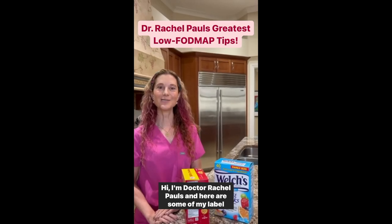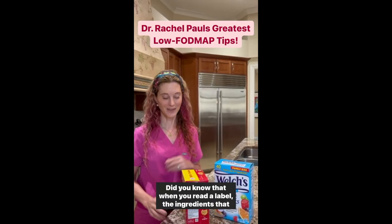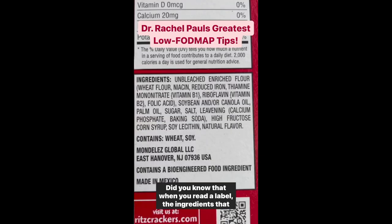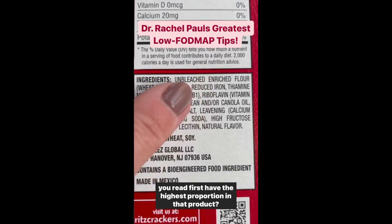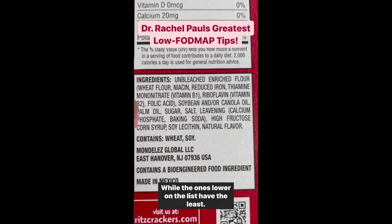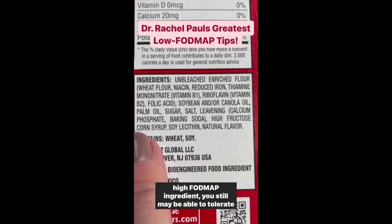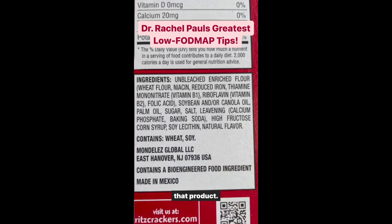Here are some of my label reading tips. Did you know that when you read a label, the ingredients listed first have the highest proportion in that product, while the ones lower on the list have the least? So if something is at the lower part of the list and is a high FODMAP ingredient, you may still be able to tolerate that product.